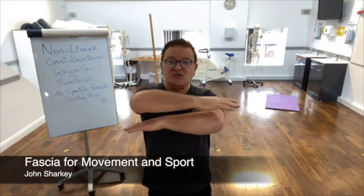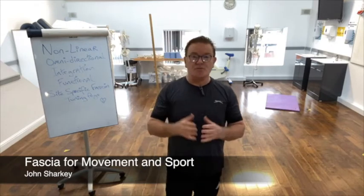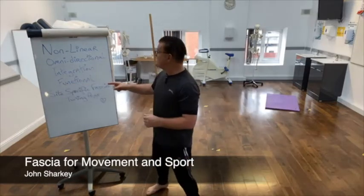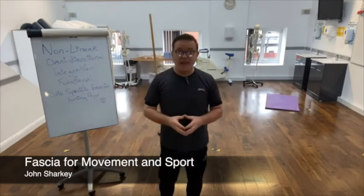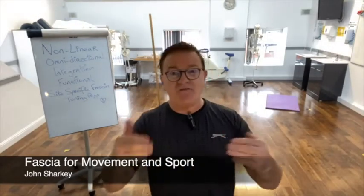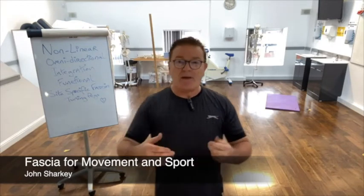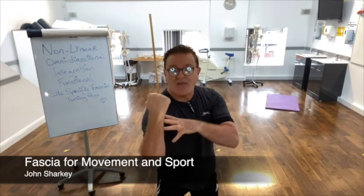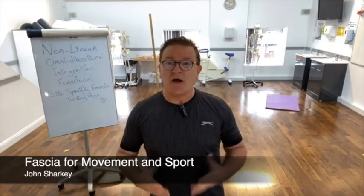Fascia needs to be able to glide and the best way to encourage fascia to glide is through movement. I'm going to talk about functional movement and omnidirectional movement because the human body is non-linear and omnidirectional. This is the living tensegrity, or bio-tensegrity, principle. Too many people go into fitness centers and do preacher curls, isolating a body part and moving it as though it is separate from the rest of the body — but we are omnidirectional creatures.